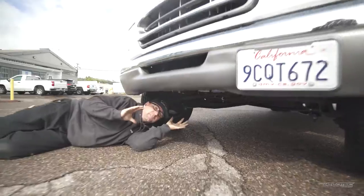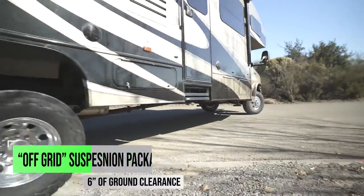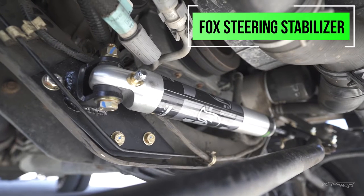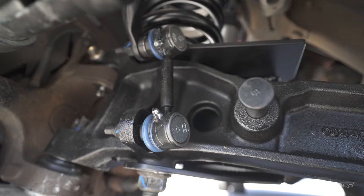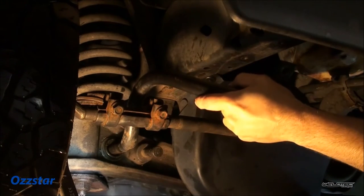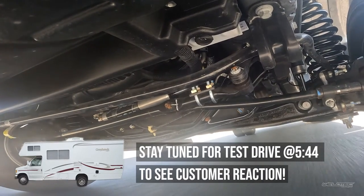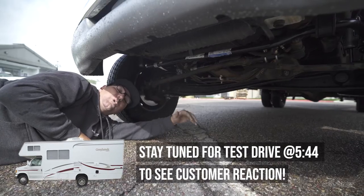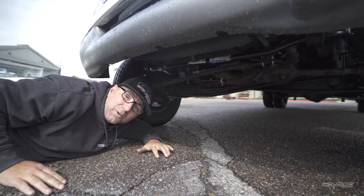As we climb underneath this thing, it doesn't have the ground clearance I'm used to on the bigger kits. This does have the Fox steering stabilizer still in it. Now it has the links on here, not the pins going into the beam, so it allows more movement and more articulation. All of these components really make a big difference on your RV. This is the way they should come from the factory — with a getaway kit on it.